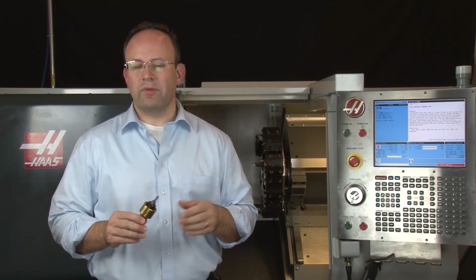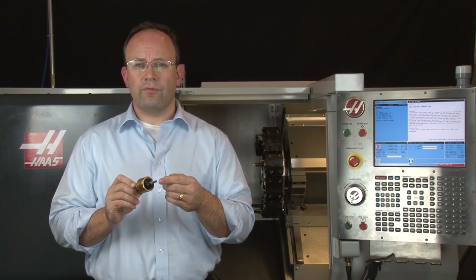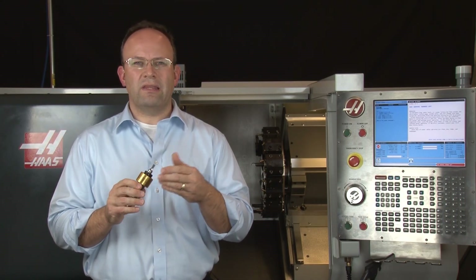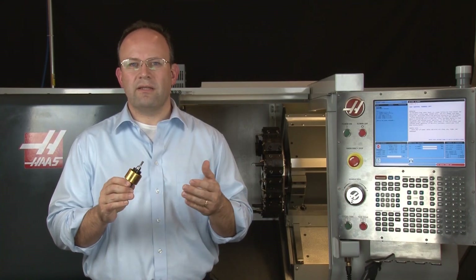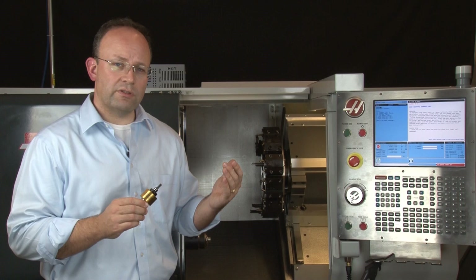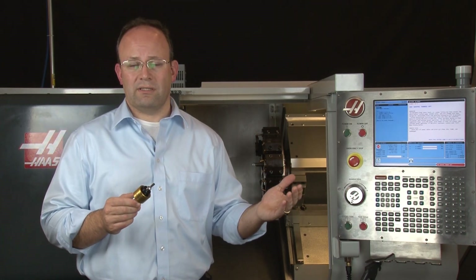Rotary broaching does have some limitations. For instance, it works best for smaller forms, usually smaller than a half inch diameter, with limited length, and it does depend on the material and other factors. In addition, you'll need some type of a turning machine, like a lathe, a mill, or some type of machining center.